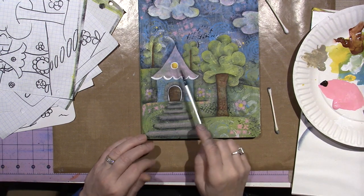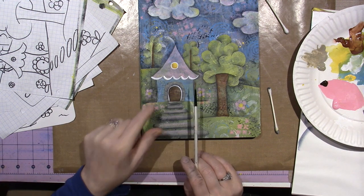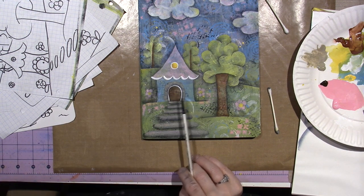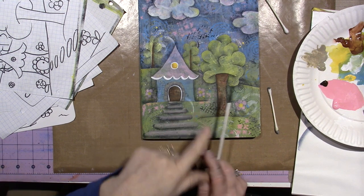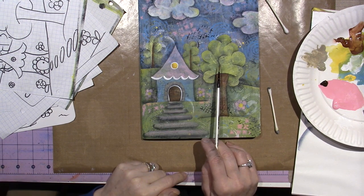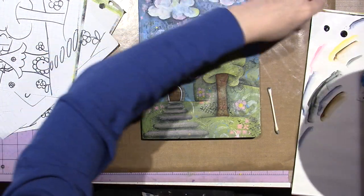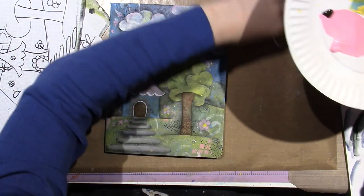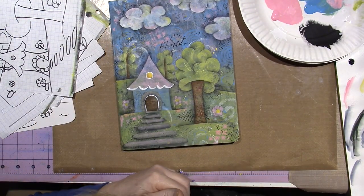I haven't shaded the roof yet, but I wanted to show you what I'm going to do with that. I need to shade my house — pretty much the house is the last thing I have to do. I want to highlight the trees. Should I use yellow? I may just go in with a mixture of green and white to do it.